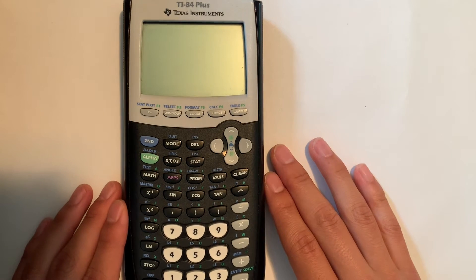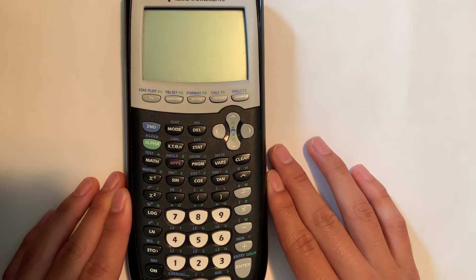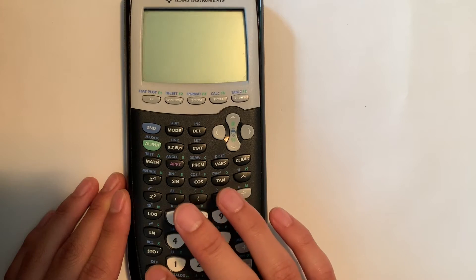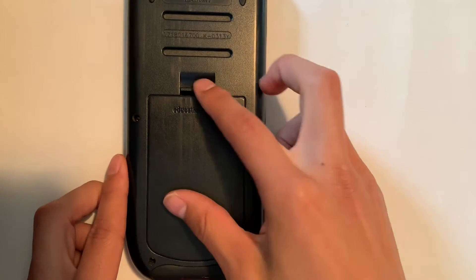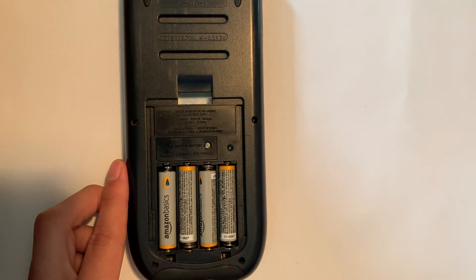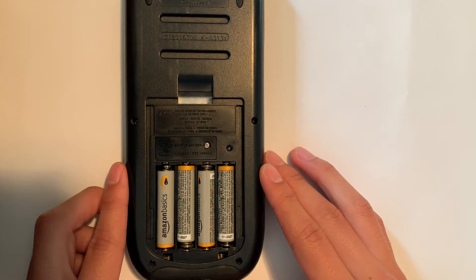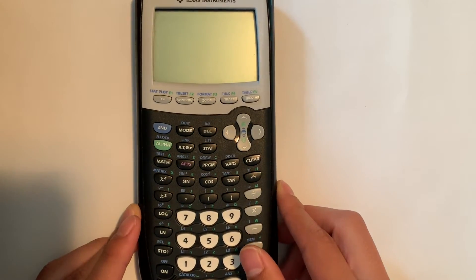I've had a bit of a problem with turning on my TI-84 Plus calculator recently. Even when I put brand new batteries in the calculator, it just wouldn't turn on. Of course, since I didn't want to spend another $100 on a graphing calculator, I looked for a way to fix it.